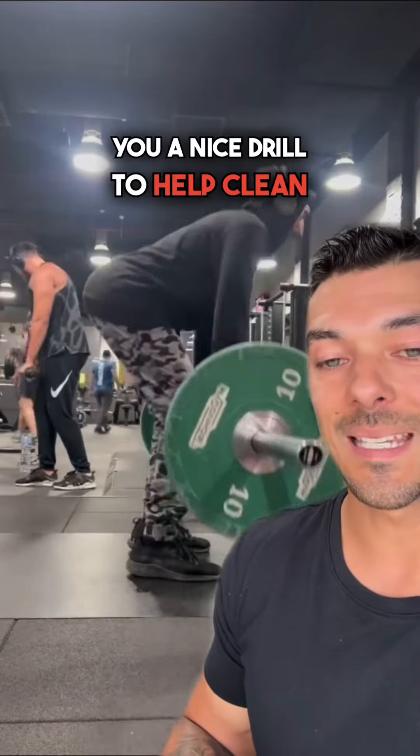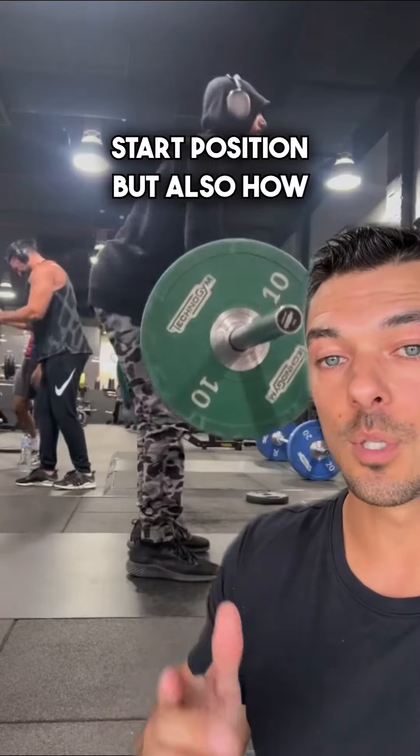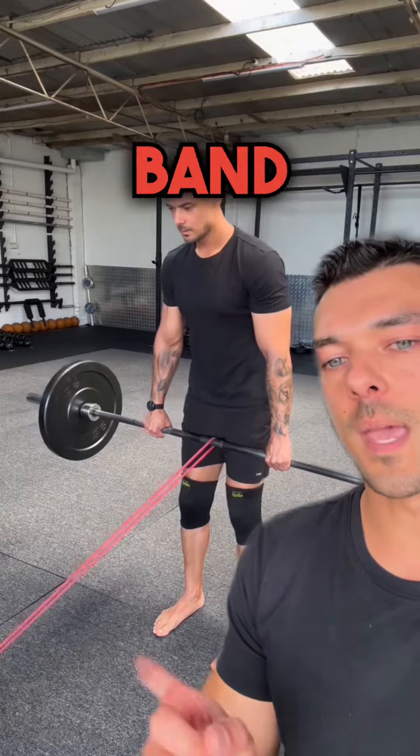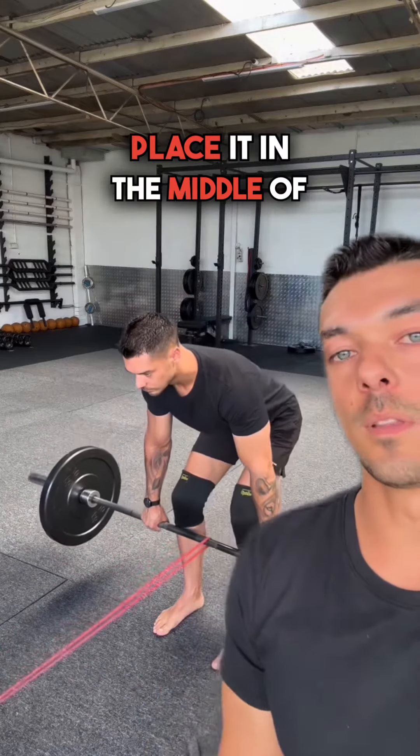Let me show you a nice drill to help clean this up, to get you into a good start position, and also how to lower the barbell correctly. Grab yourself a light tension band, nothing too crazy, hook it up to something sturdy in front of you, and place it in the middle of the barbell.